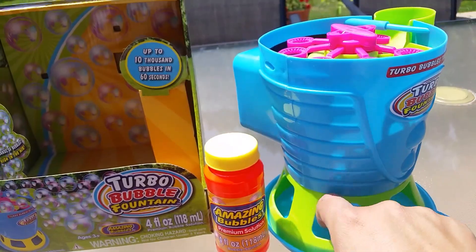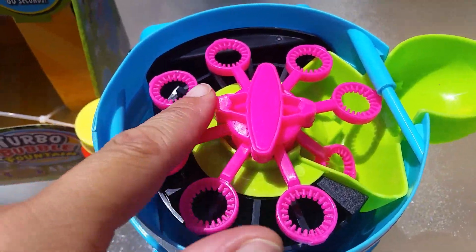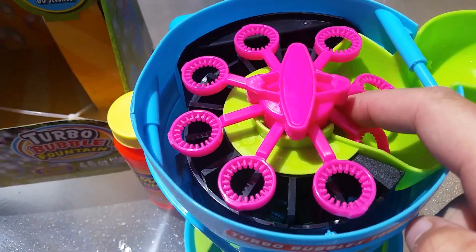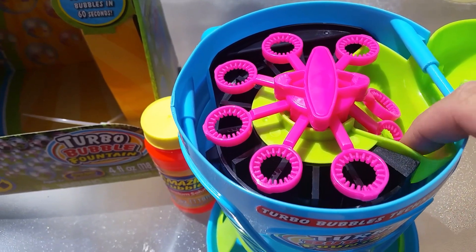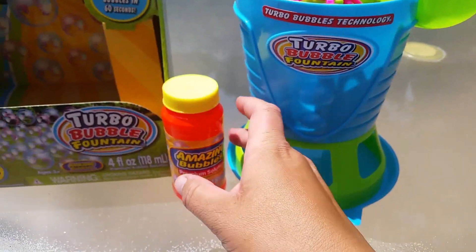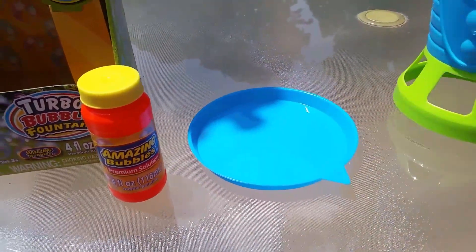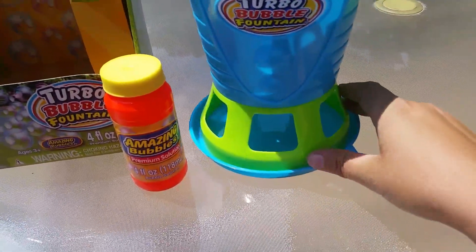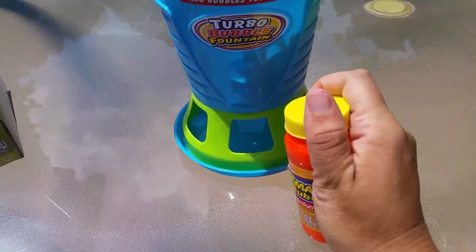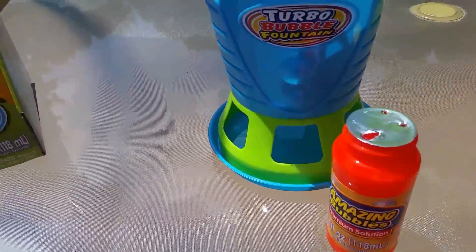As you can see here on the top it has all of these little bubble wands, and once you turn it on it's going to rotate. What I thought was really neat is they dip down into the bubble solution when you put it in there. There is a tray that comes apart — I imagine for spills and that sort of thing that will come in handy — and of course it came with a small bottle of bubble solution.